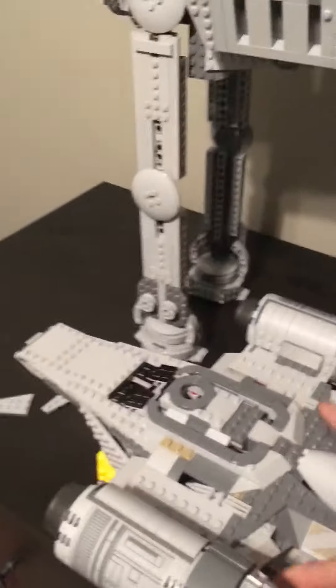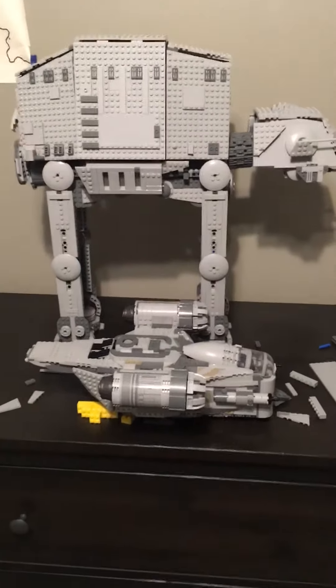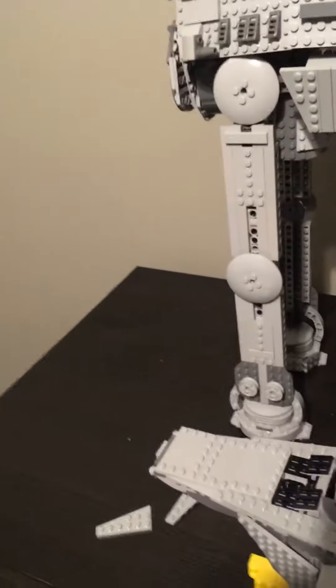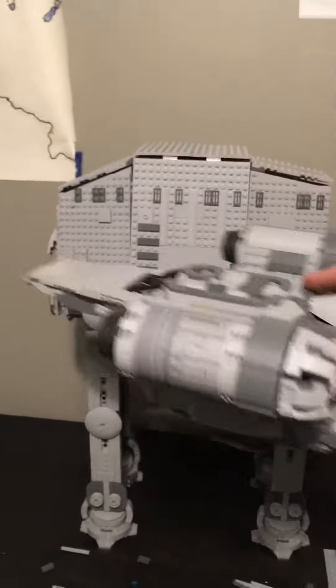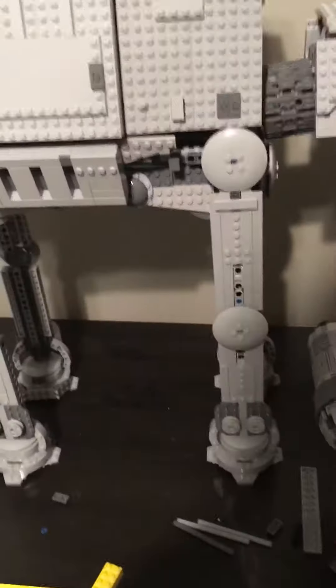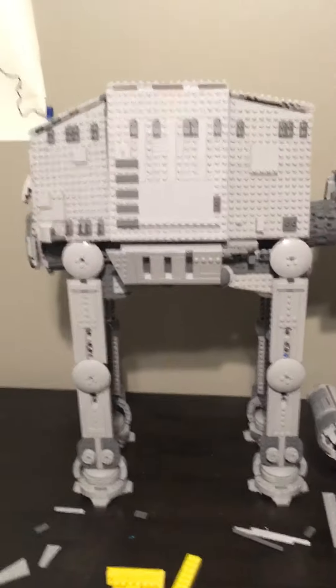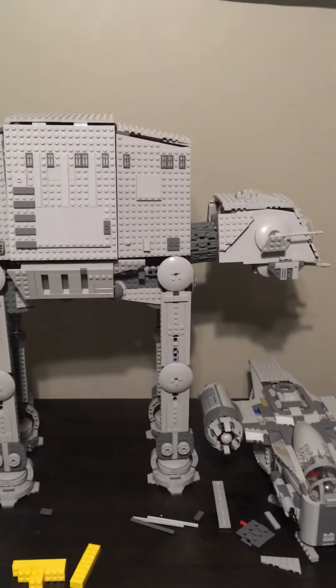I do have the Razor Crest here to give you guys a size comparison on how big this AT-AT is right now. As you can see it's pretty large compared to the Razor Crest — about two Razor Crests tall and a Razor Crest and a half long, so it's pretty big right now.